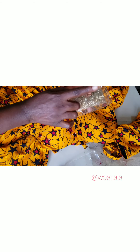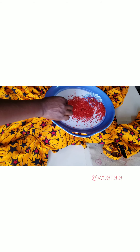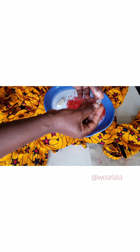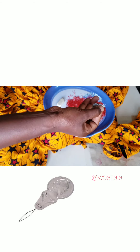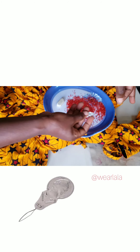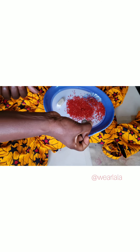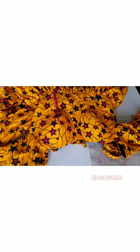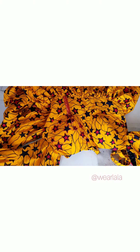I won't be using the long rice beads for this particular dress because of the design on the Ankara print, so I'll be using the short rice beads. I have my beads here on the plates, and I have what is called a threader — it's used to pass thread through the needle, because the needle eye is very small. But it's not compulsory.